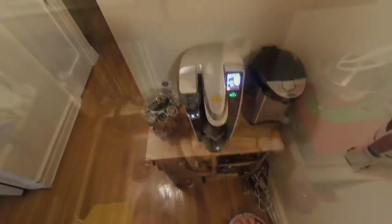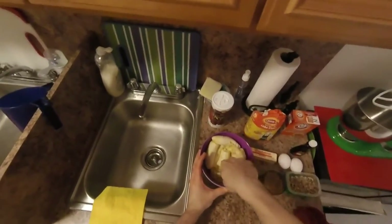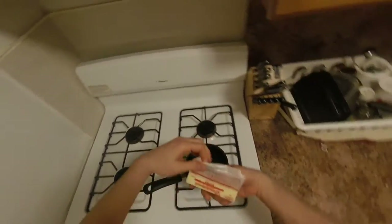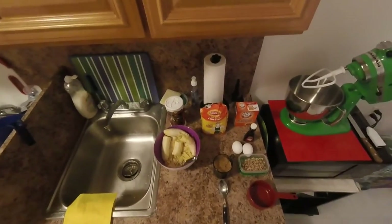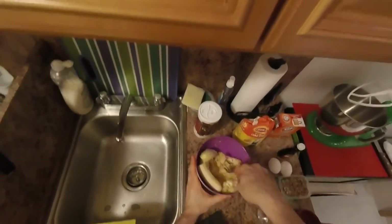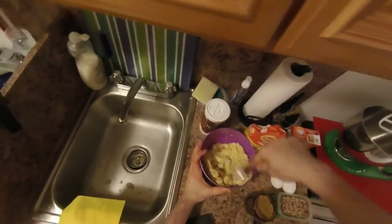Take four to five bananas and squash them with a fork. In the meantime, melt 100 grams — which is about half a cup of butter. As we said, squash four to five bananas. Almost rotten is the best, by the way — almost black. The softer they are, the better the cake will be.